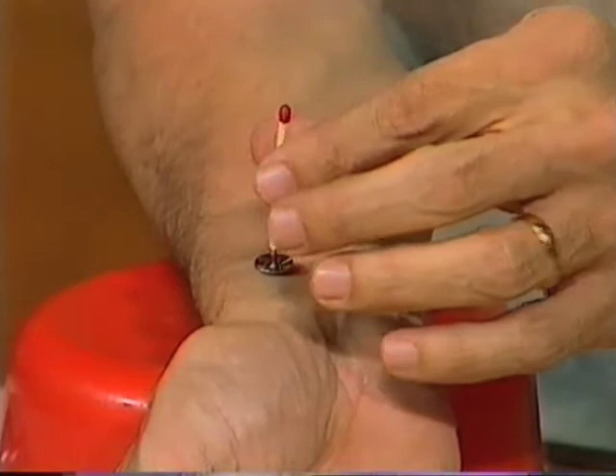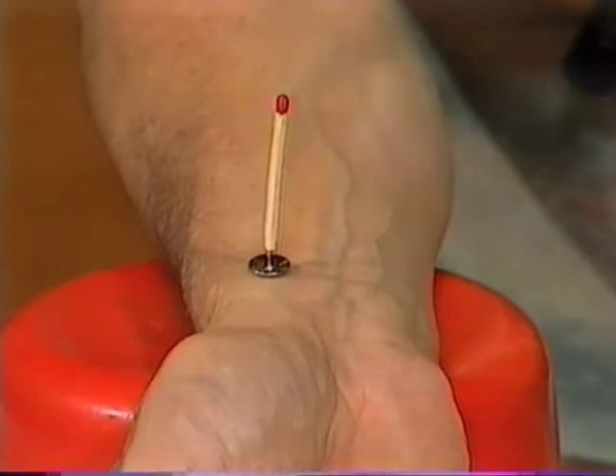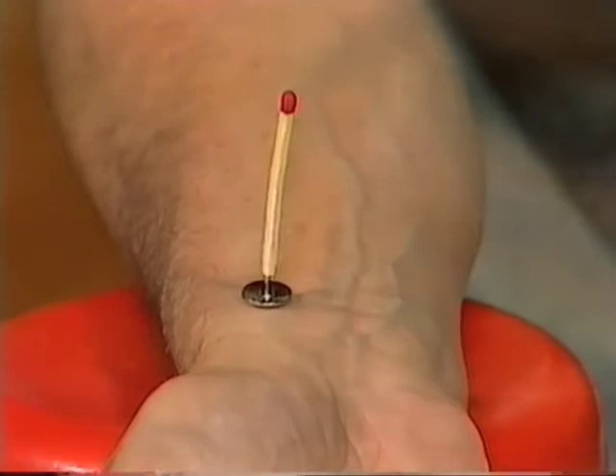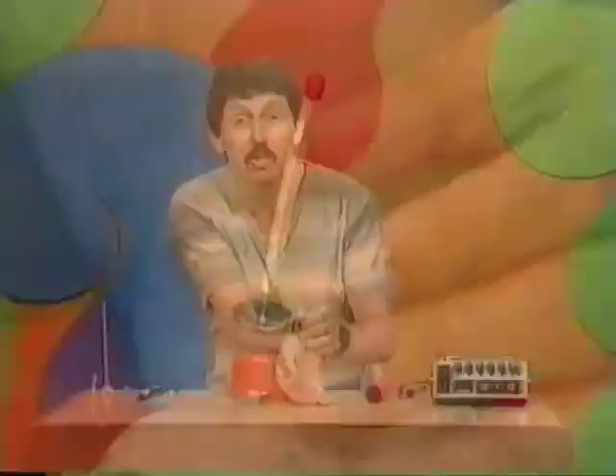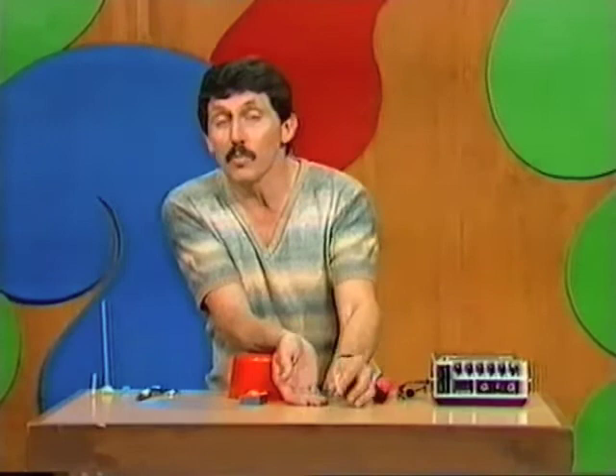Let's count it. I'll see how many beats in 15 seconds. After counting, 15 seconds is up — 21 beats. How many beats in one minute? 15 seconds multiplied by four: 21 times four is 84. That's my pulse rate at present.